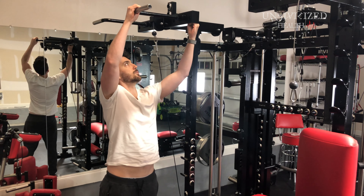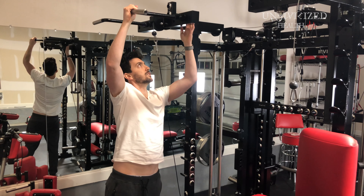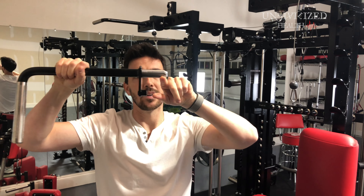Here's the pull-up bar. I just wanted to show you briefly how all the attachments work. As you can see when you insert them into the holes, there's a little drop-down nut so that as it inserts, it drops down and cannot come out. That's literally how everything attaches.